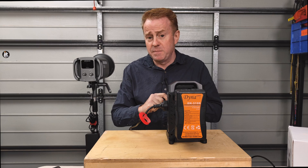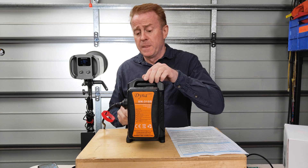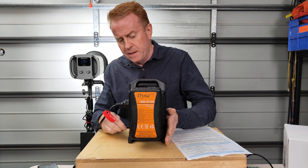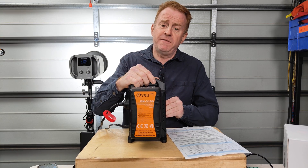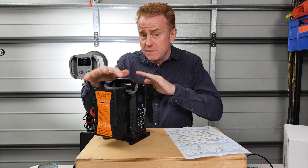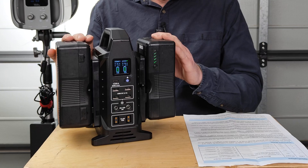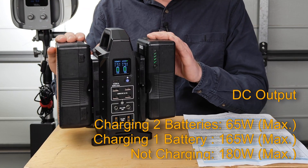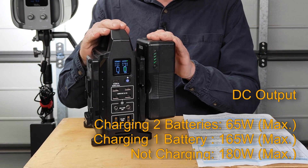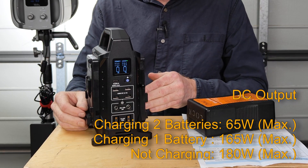No, it doesn't — so that's something to be aware of. Running it as a power station off V-mount batteries, when you plug AC in the batteries start charging. That does affect DC output capabilities, because the V-mount batteries use DC power to charge. Charging two V-mount batteries limits you to 65 watts DC out; charging one limits you to 165 watts out; and charging none gives you the full 180 watts out.